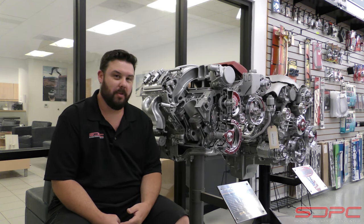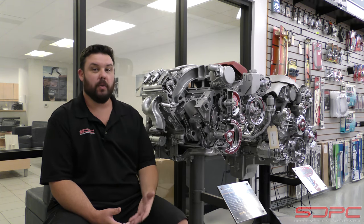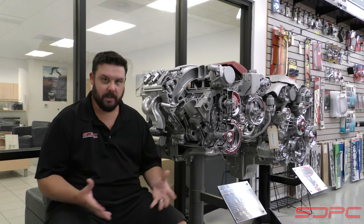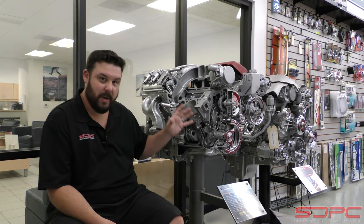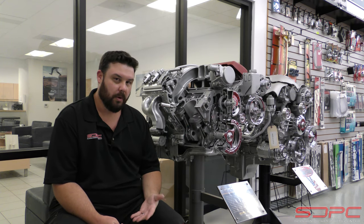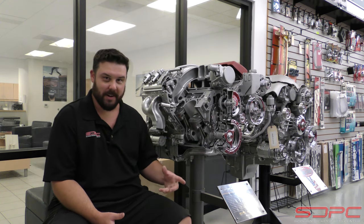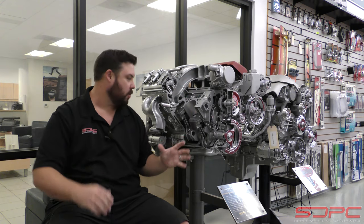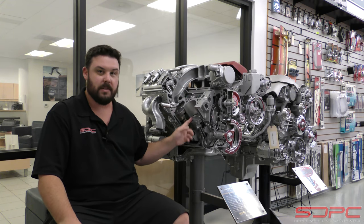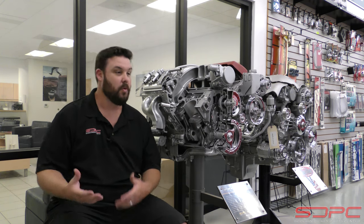Do not go wide open throttle and beat on it within the first 25 to 50 miles. You're not wearing things in any better doing that. You actually run the risk of galling or scarring some things that are trying to get oil flung around them for the first time. Keep in mind, your piston rings, pistons, and cylinders are not lubed by pressurized oil — unless you have piston squirters. They're actually lubed by splash oil, oil that comes off the crankshaft or the rod bearings. As it pressurizes the mains and rods and pushes past all that, it gets flung all over the inside of the crankcase, onto the cylinders, and up into the rings — that is how you lubricate those cylinders. RPM alone does not hurt them, but too low a load, too high RPM, or too high a load can.